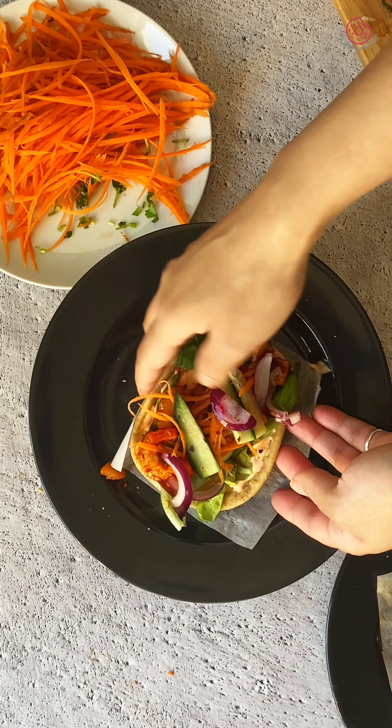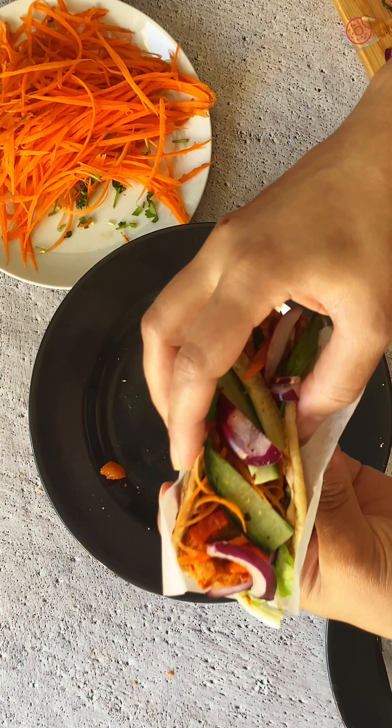Let's make a delicious high protein tofu bell pepper tacos that is super simple to make and packed with flavors. First, we will prepare the filling.